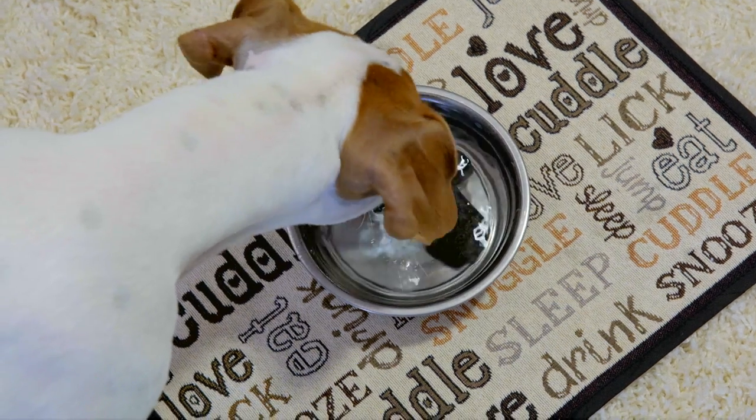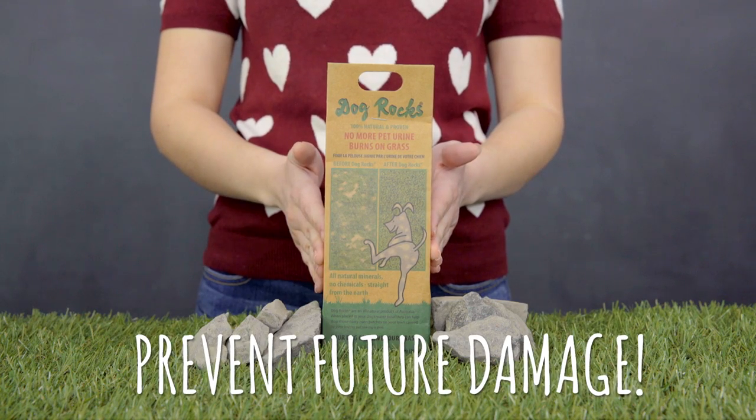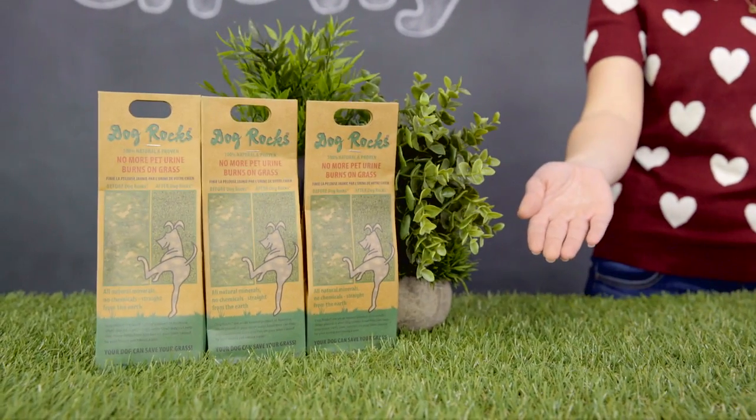But remember, these rocks will prevent future damage. They won't reverse the damage that's already been done. So replant with grass that's alive and Dog Rocks will help your lawn thrive. I'm Lynn and thanks for watching.